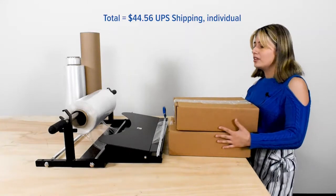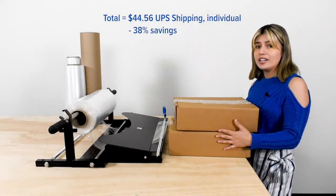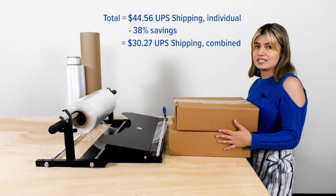However, if you ship and bundle them together, you would save 38% with a total of $30.27.